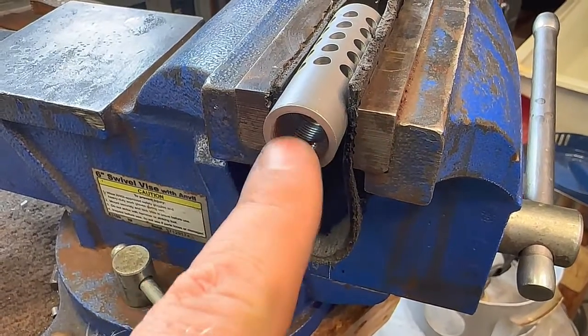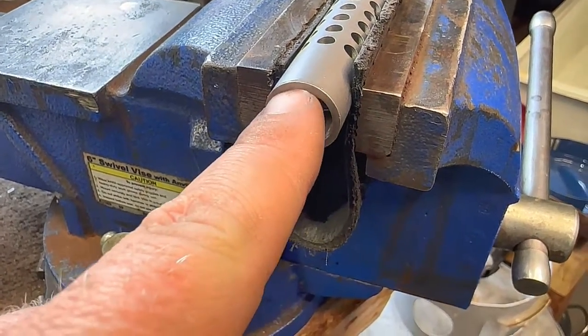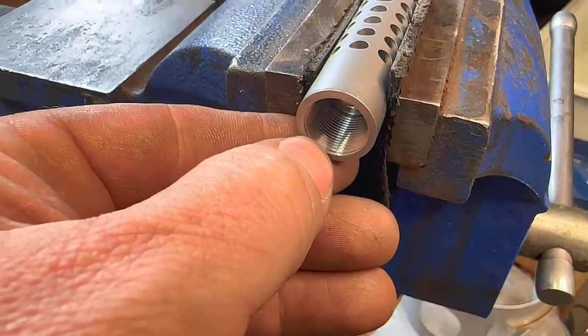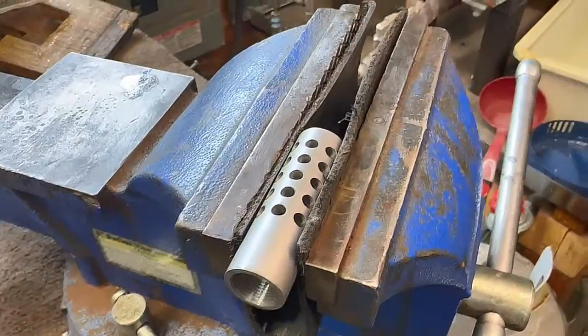Got our 5/8-24 threads cut in there. We'll still have to go in and cut a little recess here so that when we come up against the shoulder of our barrel, we won't have anything obstructing a nice tight fit.